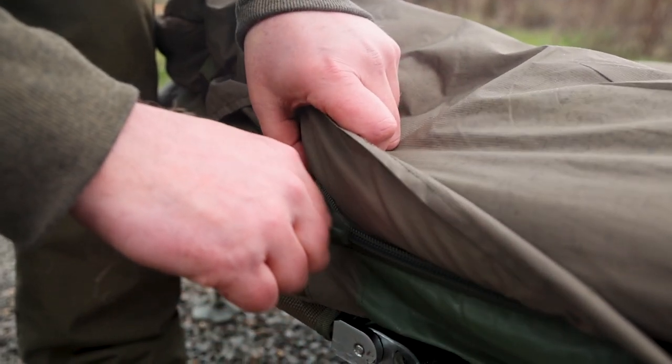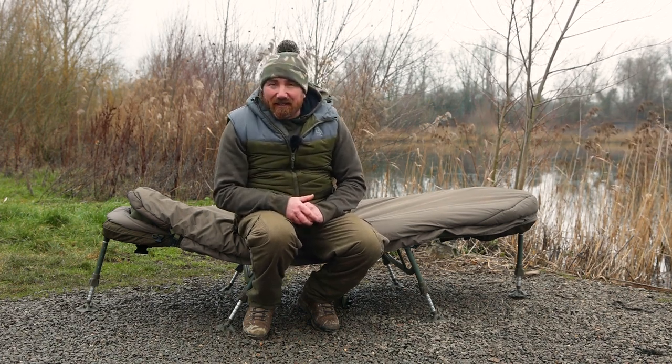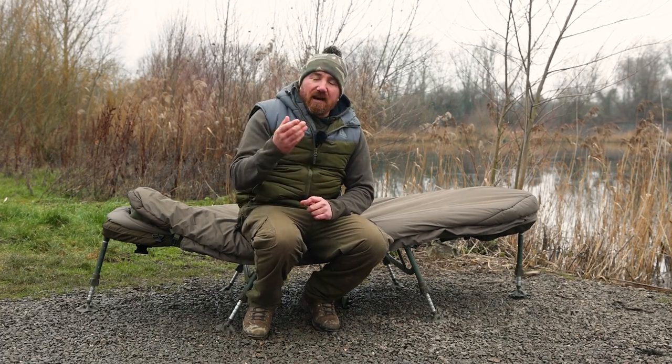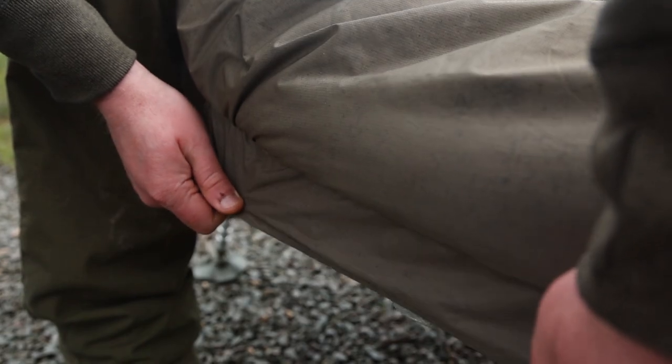The sleeping bag also has 10mm crash zips, which are really useful. When your alarm goes off in the night and you need to get out of bed quickly, you can just burst out — the zips undo themselves instantly. There's nothing worse than fumbling around while a fish takes more line. There's also a baffle covering the zips, so you get no draft — the flaps and internal baffles keep the bag nice and warm.